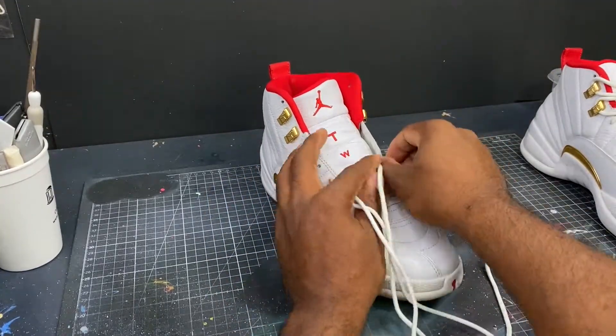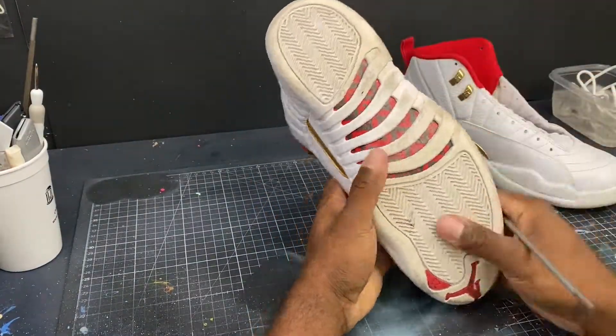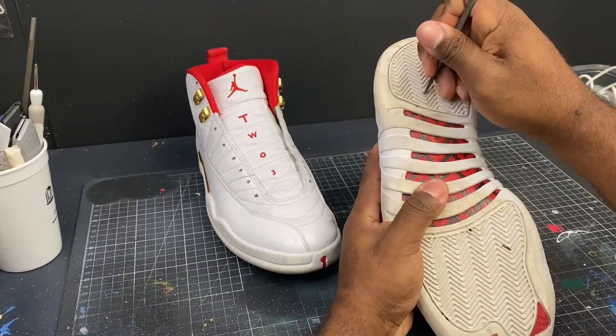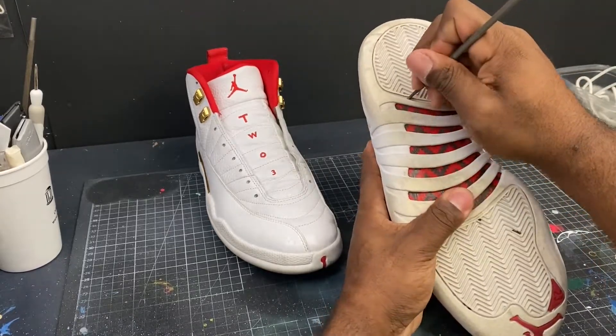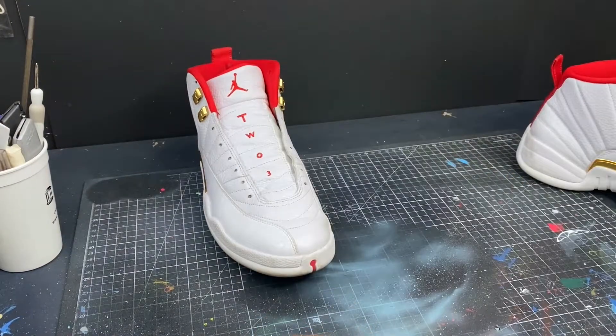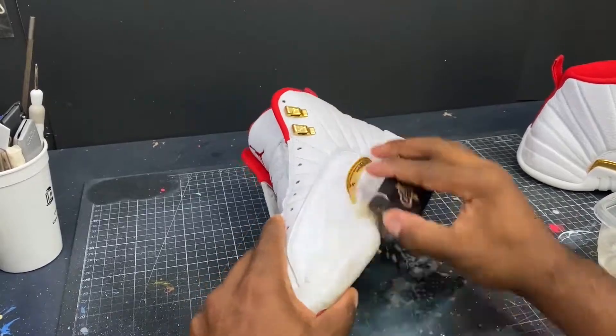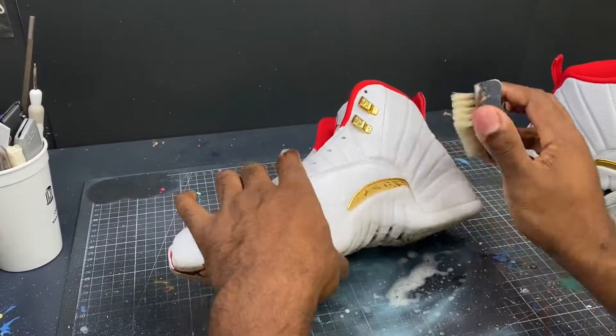As always, the first step is going to be to de-lace the shoes, get them cleaned up with acetone, and put down the paint adhesive as we prepare. The tool I'm using for this step is called a chainsaw pick — it makes it real easy to get rocks or anything that's stuck in your sole out.